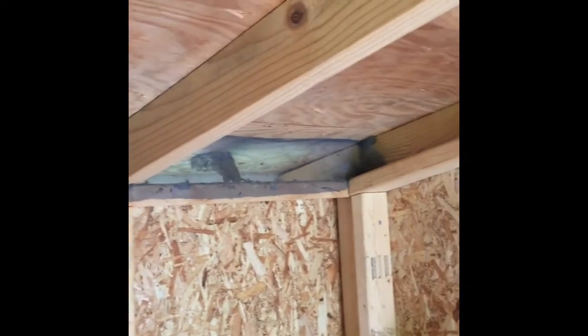In the back, I stapled in some screening so there's airflow underneath the roof but no bugs coming in. Getting the rafters on there — that's probably the hardest part of the job, but if you've done that before, it's not super hard to get those cuts and get them to lay on there right.